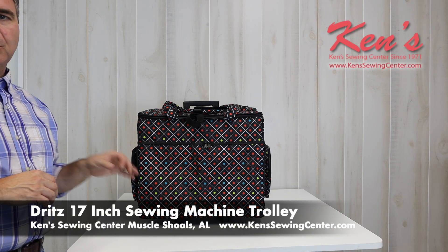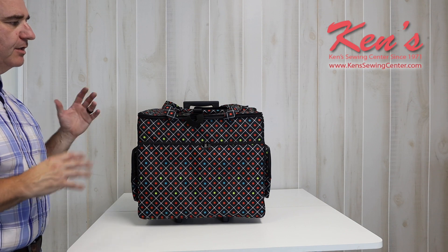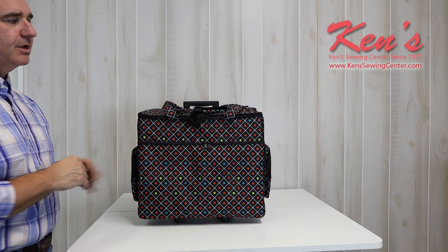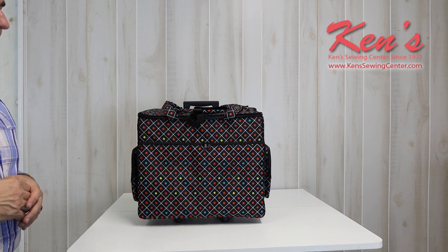In this video, we want to talk to you and give you a quick demonstration and feature overview of the Dritz 17-inch trolley. The first thing you notice is this bright pattern — this will set you apart from everybody in your sewing group when you bring your machine in with this.